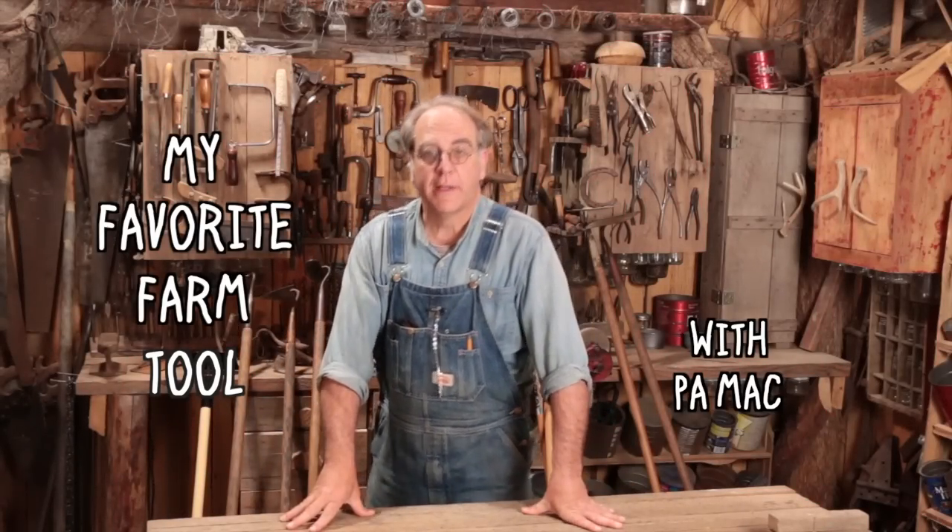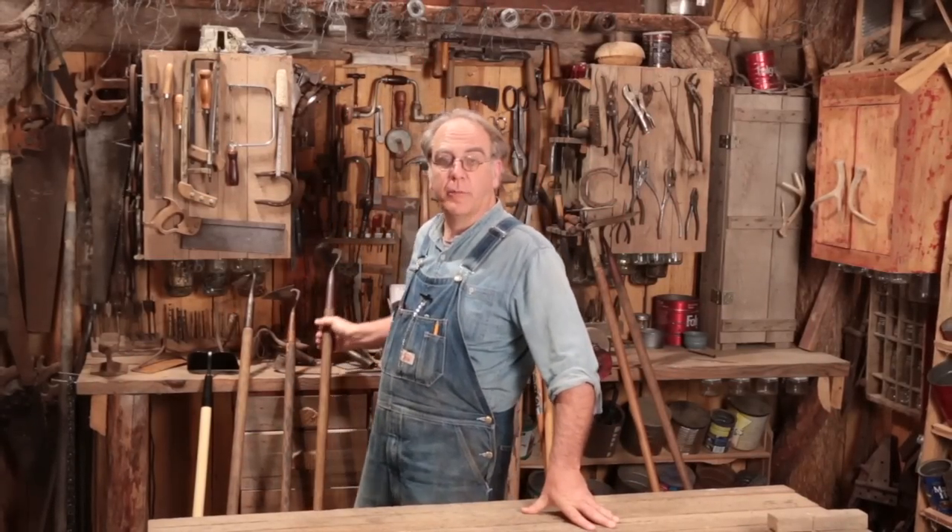Hey there, my friend. Paul Mack here with my favorite farm tool, the garden hoe, part two.